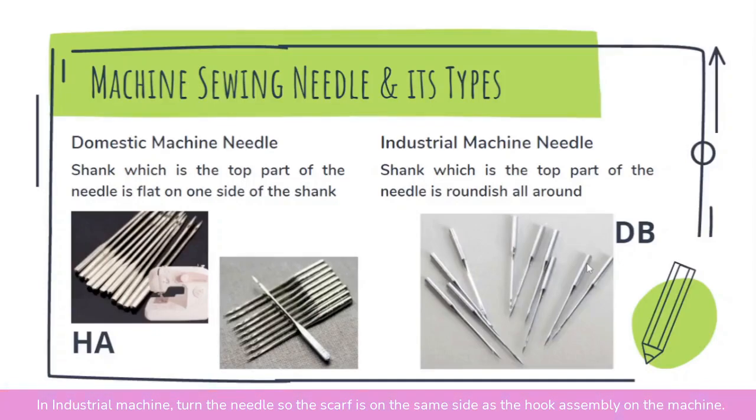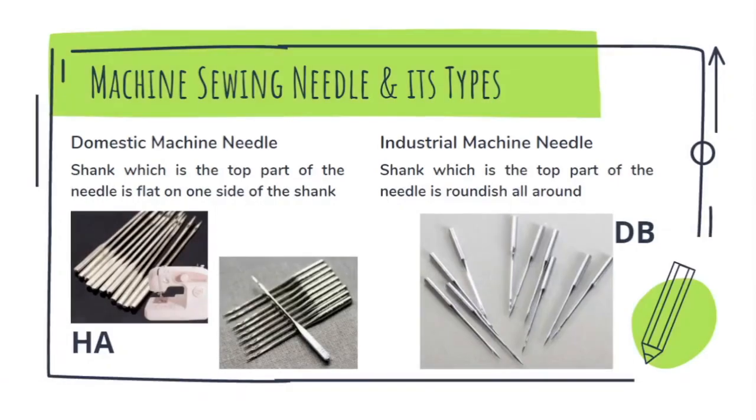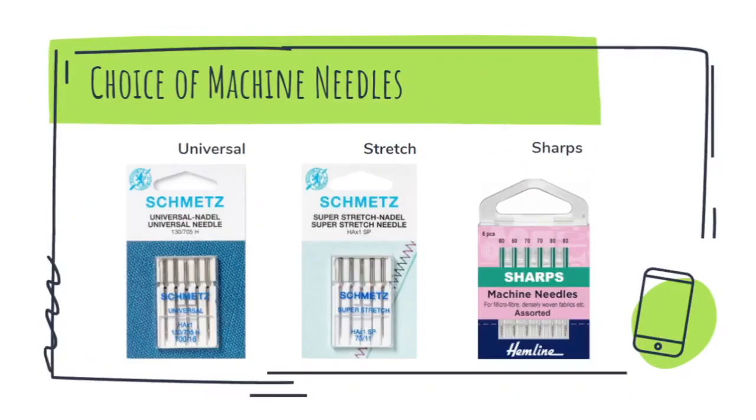Usually, if you see on the packet of these needles, the letters HA will be printed on it. Industrial sewing machines have round shanks, and you can also see on the packet of the needles the letters DB printed.